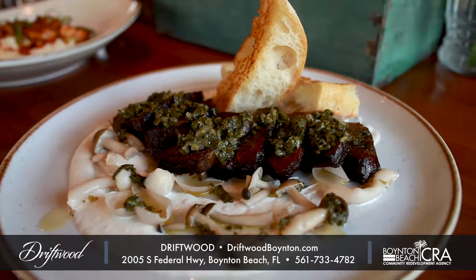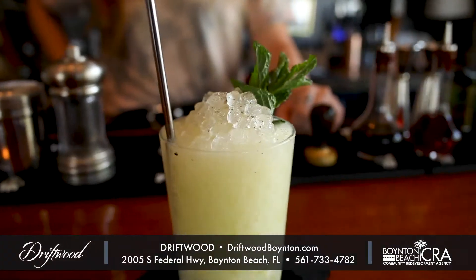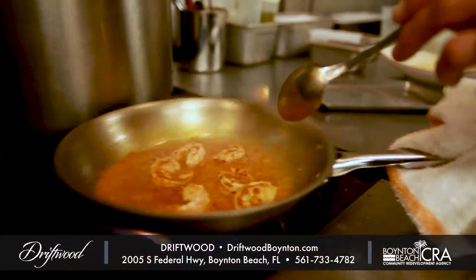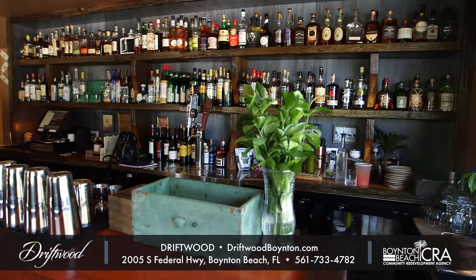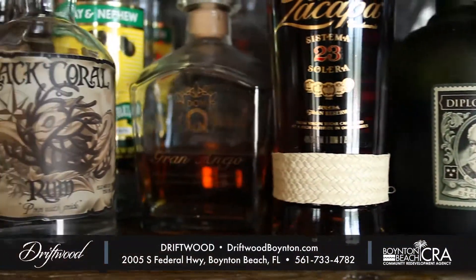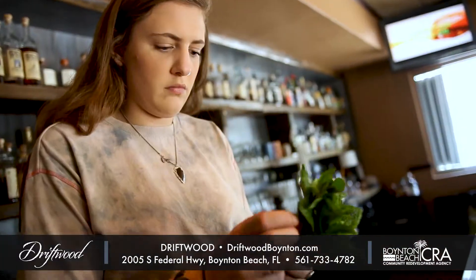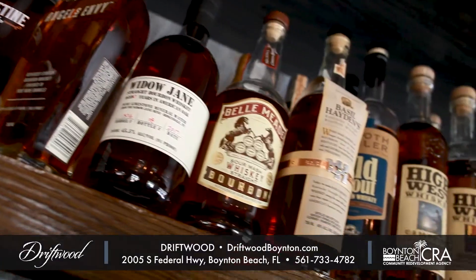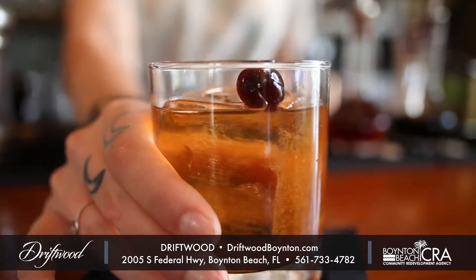Hi, I'm Olivia Graham, lead bartender here at Driftwood in Boynton Beach. Driftwood is a farm-to-table craft cocktail restaurant. The bar here is very inviting, creative, and fun. We make all of our syrups ourselves and all of our juices — orange, grapefruit, pineapple, lemon, and lime — all done in-house.